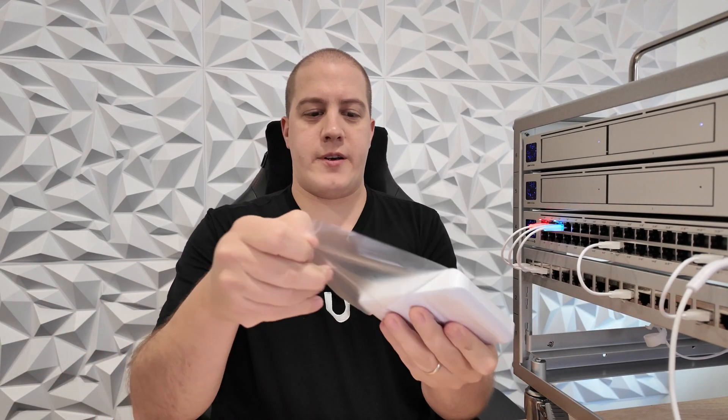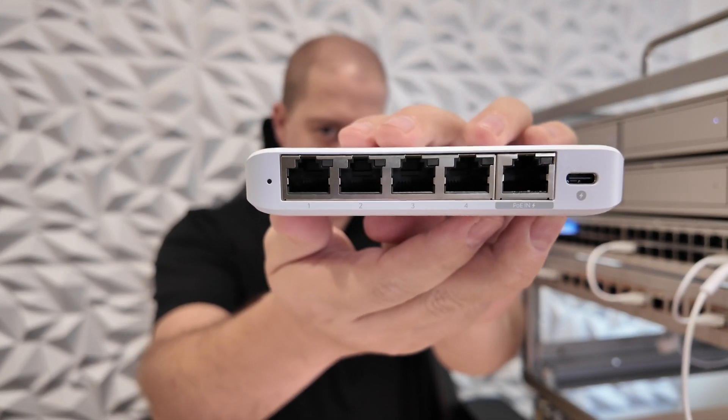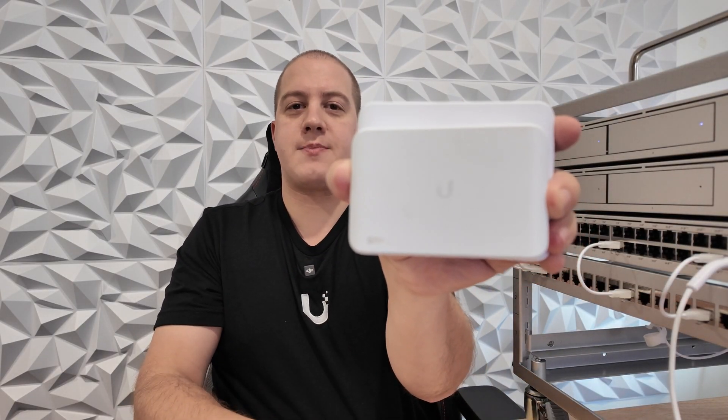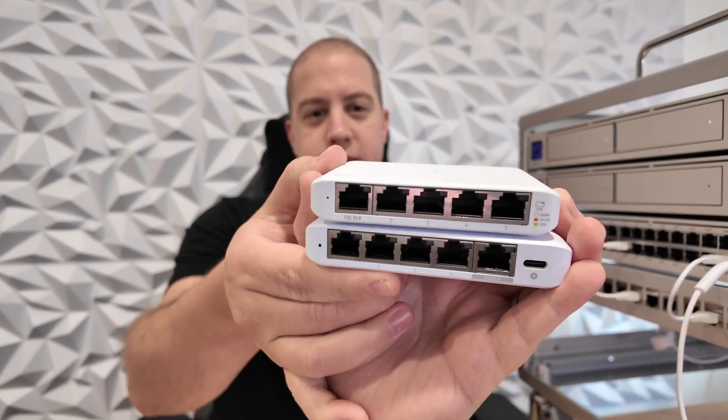Get the plastic off of here. Let's start this off with a comparison to the Flex Mini, which you'll see is a little bit smaller. That is a teeny tiny switch compared to the Flex Mini 2.5G.